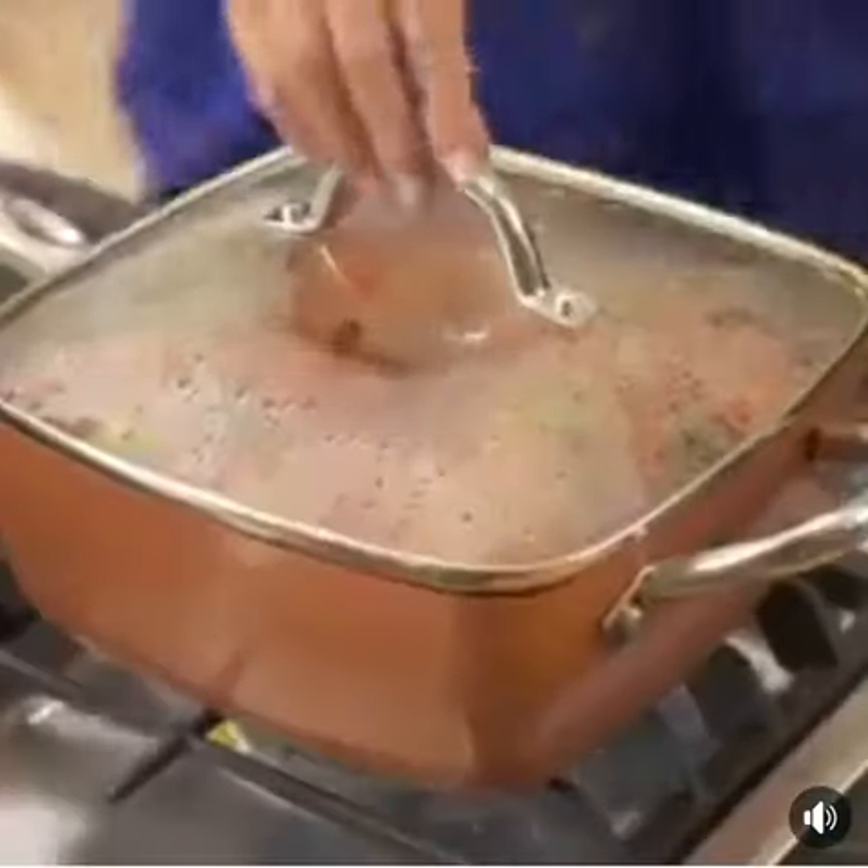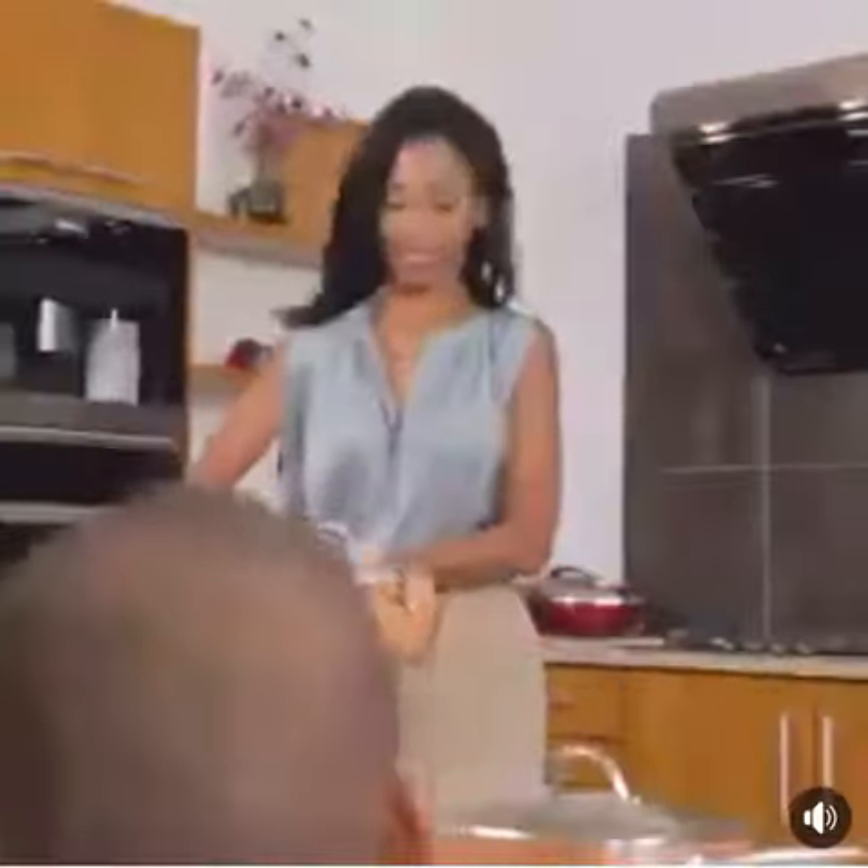Non-stick pan. What if you could cook with it on the stove and in the oven? Introducing Copper Chef, the non-stick all-around square pan.